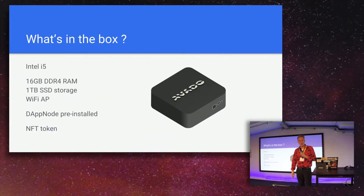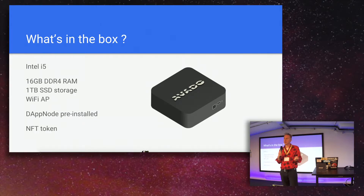So what's in the box? Currently we have three models. The model you see here has an Intel i5, 16 gigabytes of RAM, a very beefy one-terabyte SSD, and a Wi-Fi access point. It comes with Dapnode pre-installed. Once you unbox it, plug it into power and your router, it boots up and two or three minutes later an access point pops up. It has Parity with the Ethereum chain by default, and it takes somewhere between 30 and 60 minutes to sync the full chain.